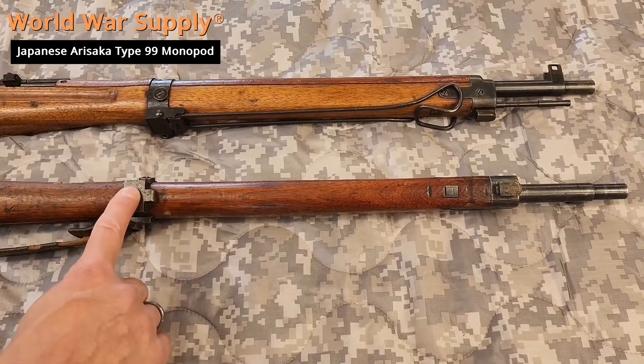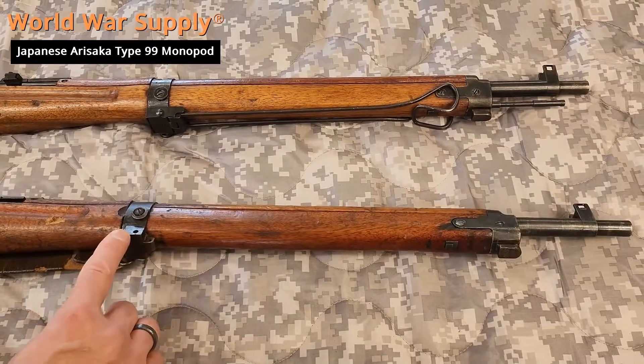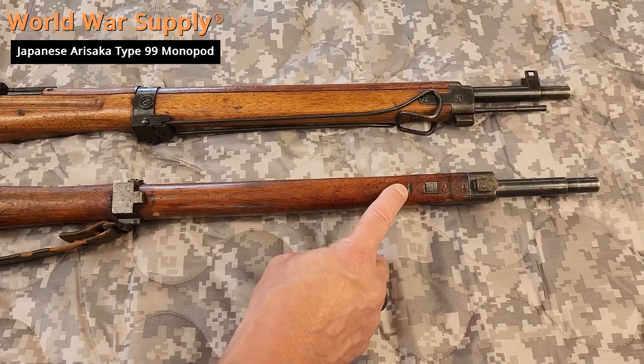You will find some rifles with this front barrel band that never had a monopod, and you can tell because there's no wear anywhere and you will not have this telltale sign.